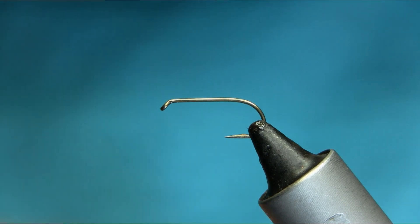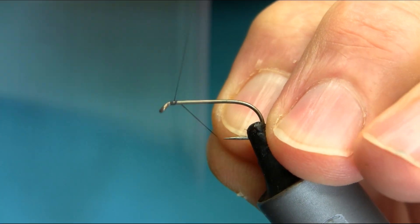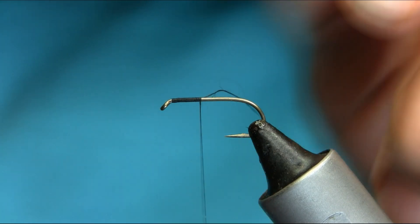Hello everyone. This is a size 10 straight chunk hook and the thread I'm using is black 80. As usual, just start below the eye. I will explain all the materials.